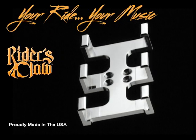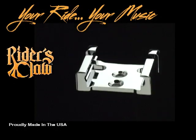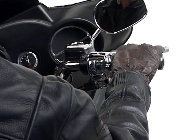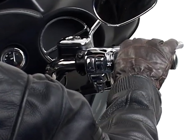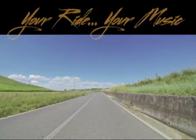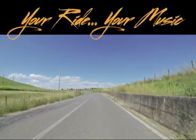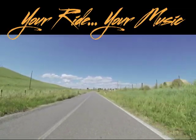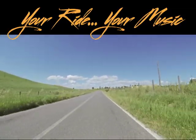Your ride, your music. A twist of the wrist — that sense of freedom, power, exhilaration. There's nothing like a cruise on your favorite ride to restore your spirits and make you feel alive. Wind therapy. Total bliss.